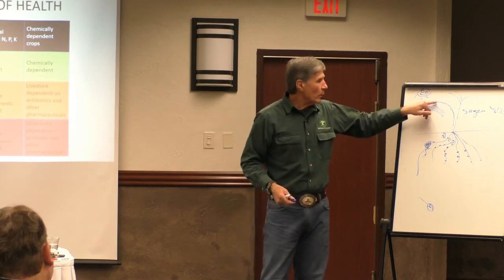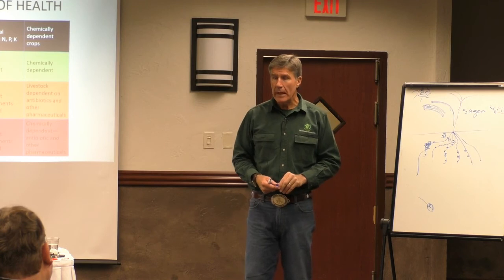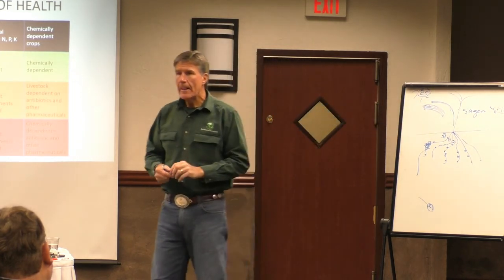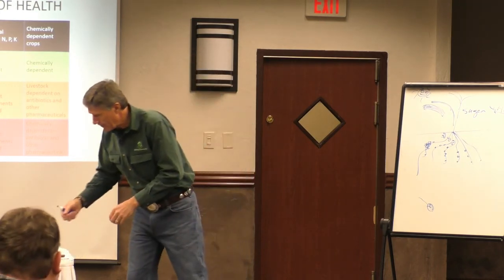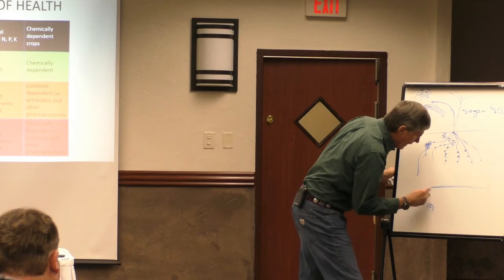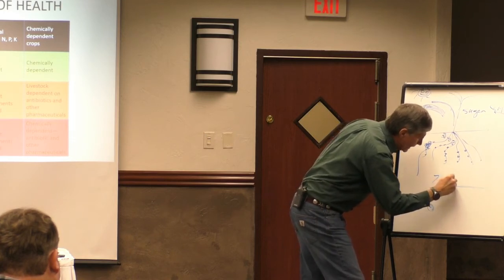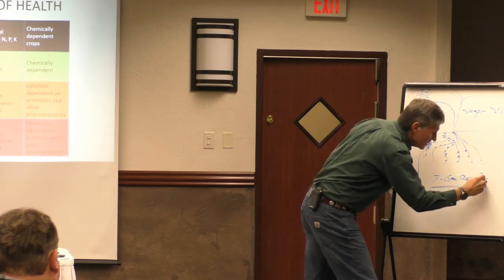The remaining microbes on there will expand really fast too. If we have nothing on there we've damaged the tissue. And consider this: the plant has seven genetic capabilities for resistance to disease on its leaf surface.